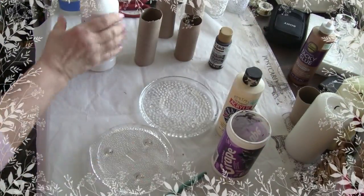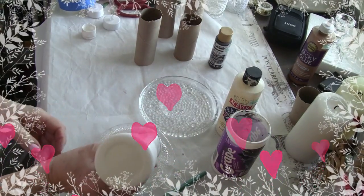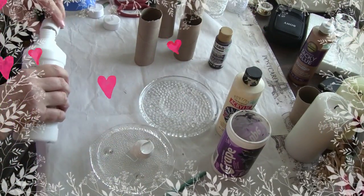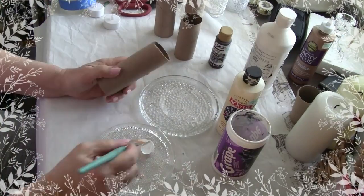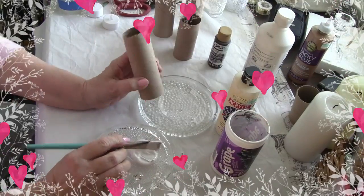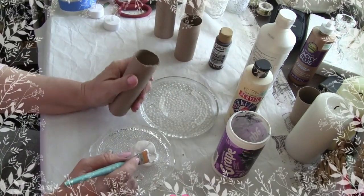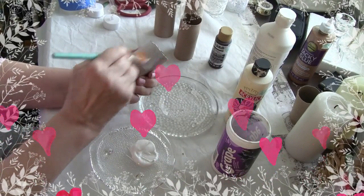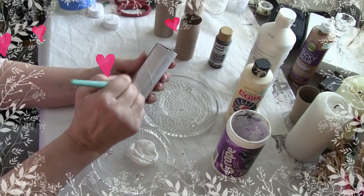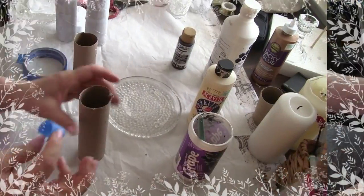I'm going to use one of these candle holders from the Dollar Tree. I use it when I paint a lot of times because you can just put it down, paint on the glass, and it cleans up really nice. I'm just going to put a little bit of this gesso out. I'll close it back up so I don't have to leave it. I gesso things because if not you have to use a lot more paint — gesso takes up some of the slack so you don't have to use so much of your paint. I'm going to put the tape before I paint them.